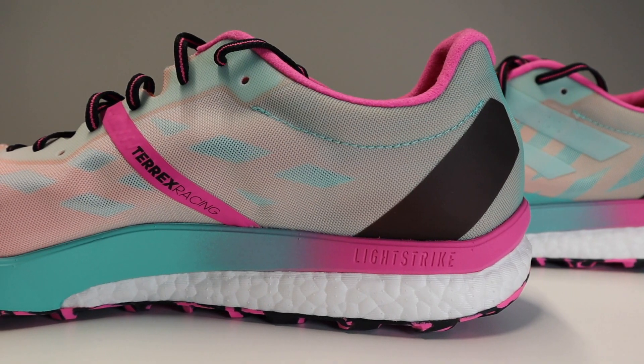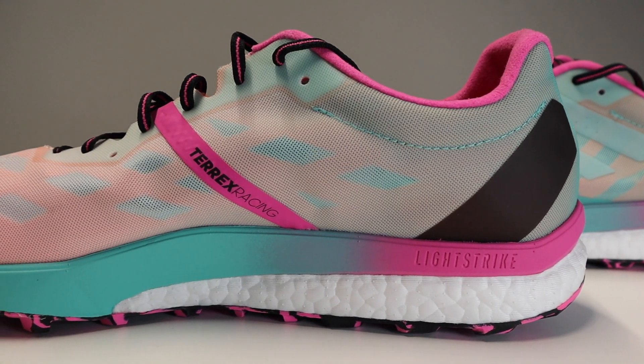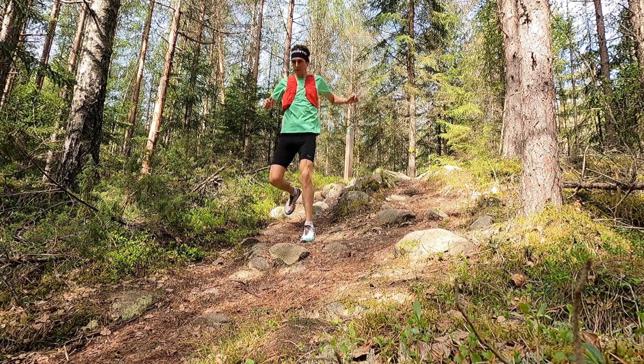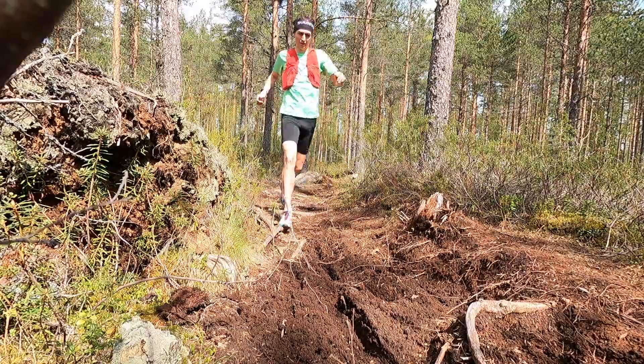As for the midsole, in the forefoot it has LightStrike and in the heel it has the Boost. The Boost gives you a little bit more energy return and also takes more of that impact and pounding, which is a really good thing on the trails — especially running downhill when your stride gets a little lazy. The mixture of the two compounds works really well. I love this in the Adidas Boston 9s, and these are pretty much the trail running version of them.